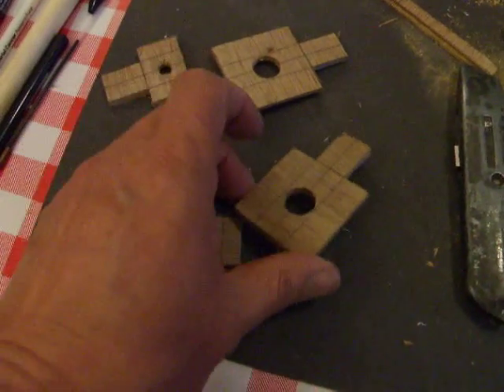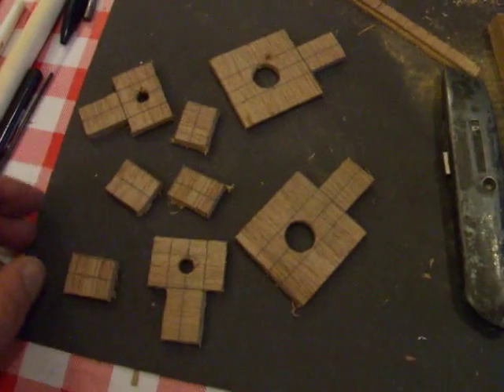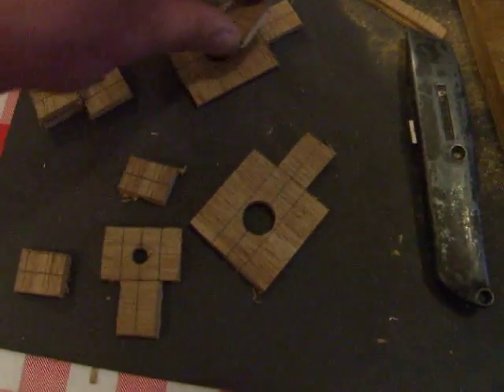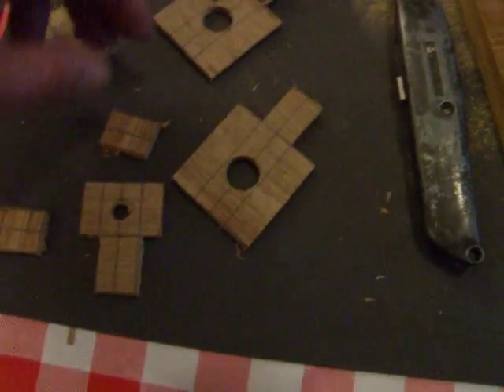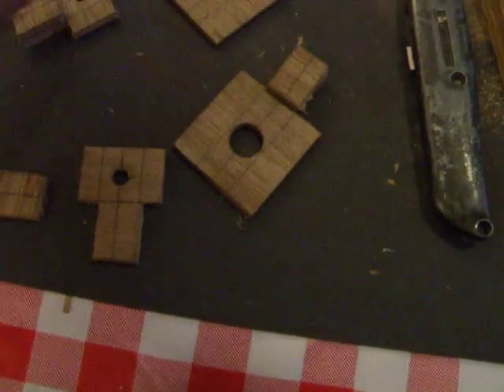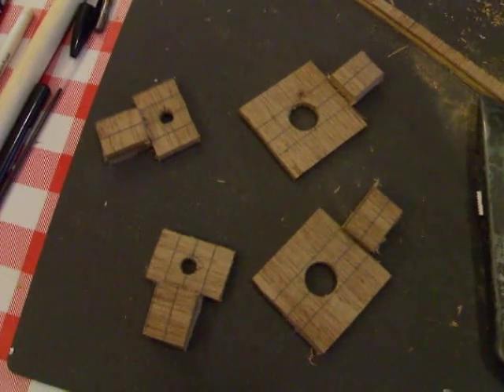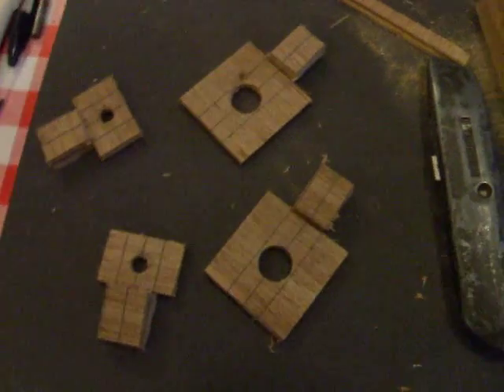Right, let's cut the bits out. I shall glue them together and then trim them so they fit nicely.